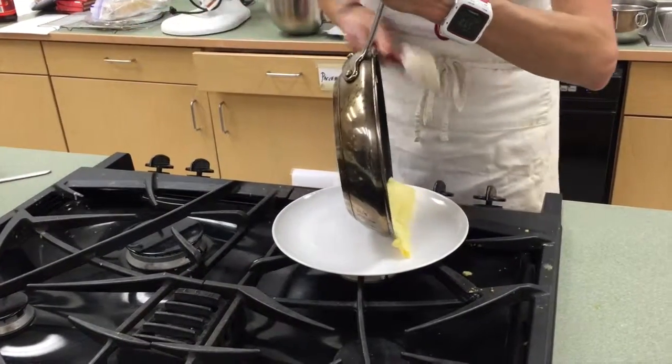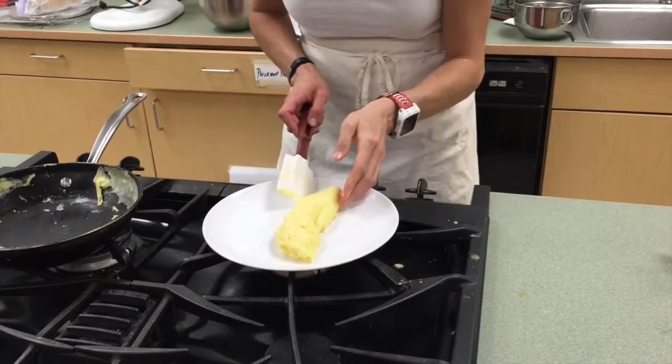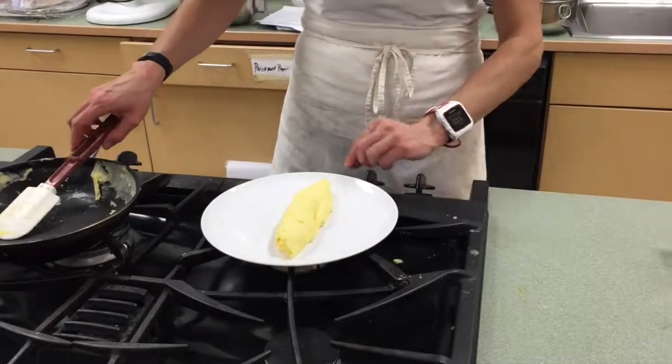And then you can always use your little spatula to get underneath it like this. Clean it up a little bit, nice taper side, a little seam in there, but I'd be really happy with this.